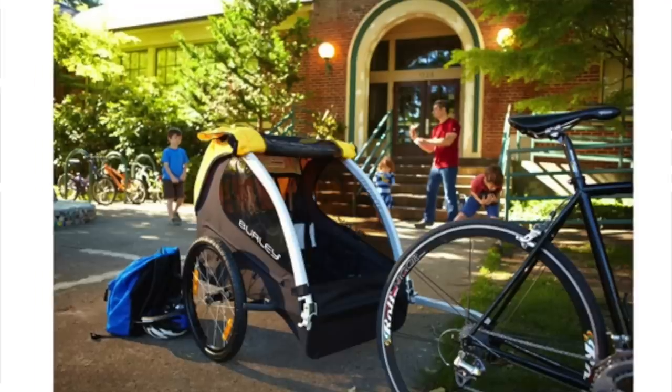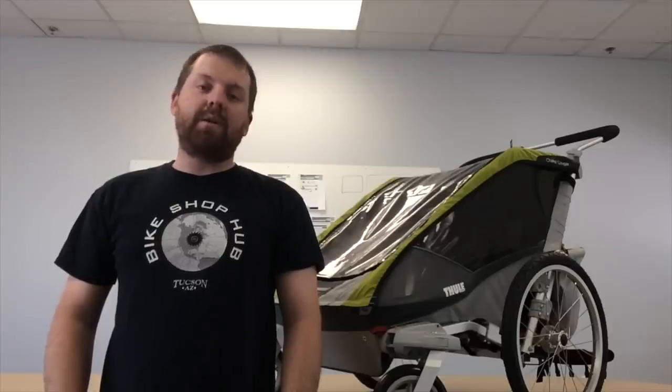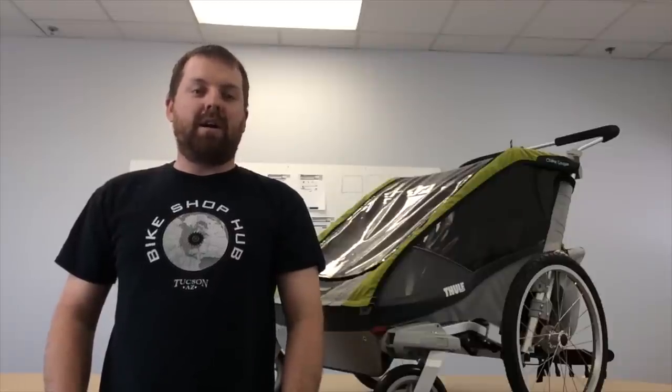Bike child trailers are really fun, and it's a really great way to get outside cycling and get everybody involved. It's great to be in the outdoors, great to be in the fresh air. I definitely recommend giving us a call, giving us an email, and asking us any questions you want — that's what we're here for. It's what we do. It's Bikeshophub.com, and I'm here with the Bike Kid Trailers.